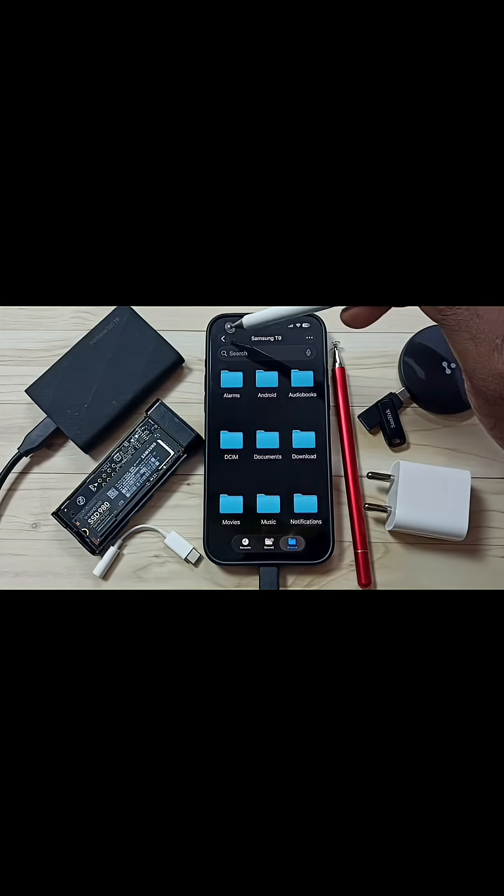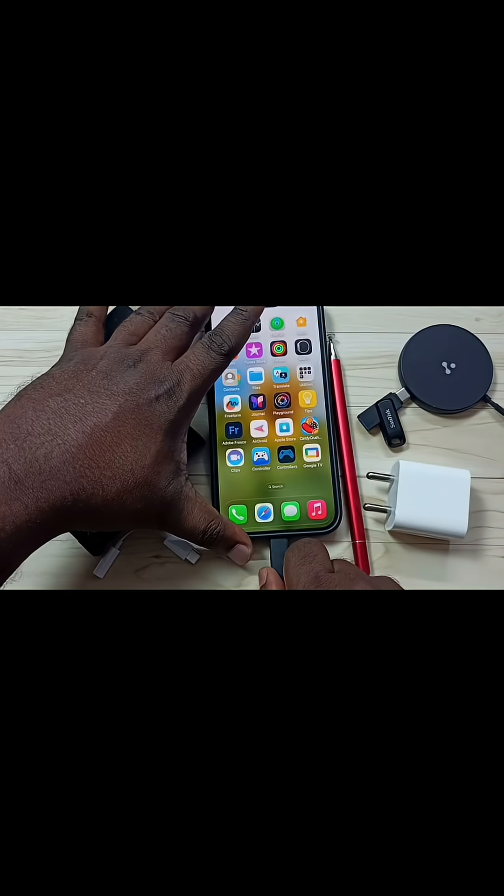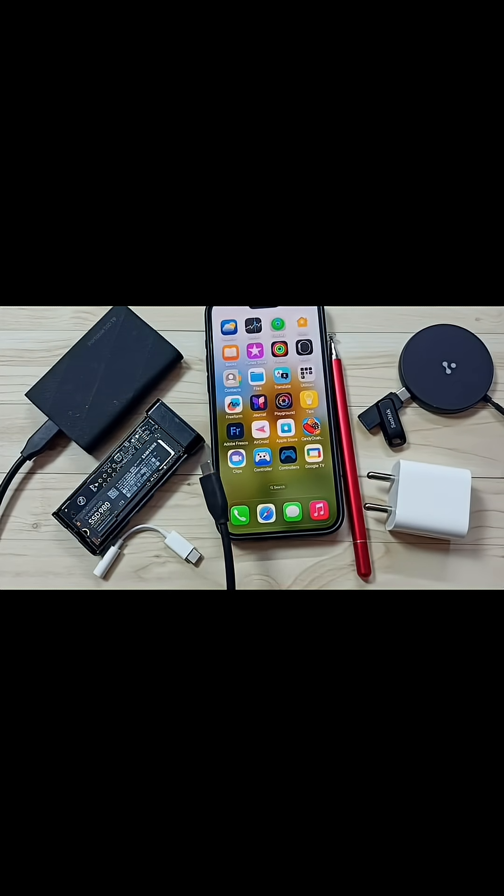Next I will show you how we can safely remove this SSD from iPhone. First we need to close the Files app. After that we can just remove the cable. That's all — this way we can safely remove it.